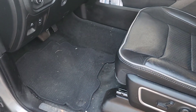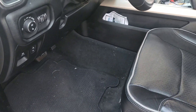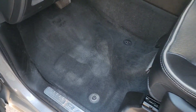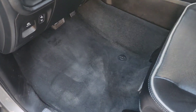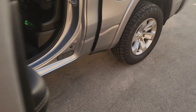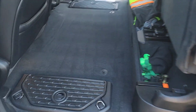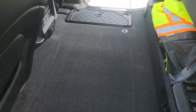Alright guys, it looks a lot better. I got footprints from when I just got out of it but it's clean. I'm gonna go ahead and put the mat down, same thing in the back — all clean, put the mat down.